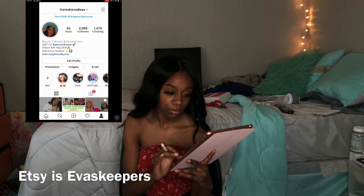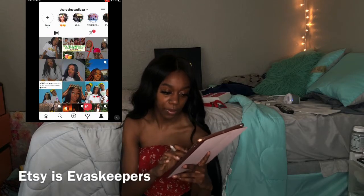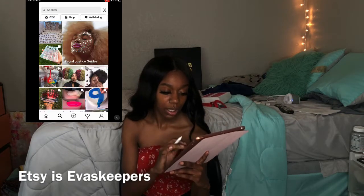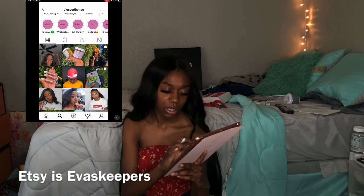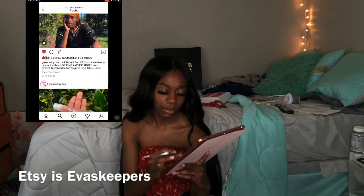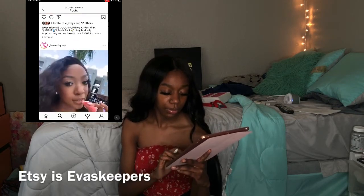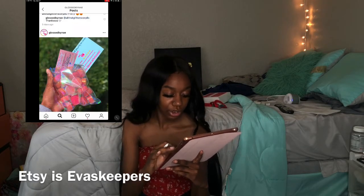On to Instagram. You can see here — The Real Navadia. I haven't really been posting much lately, but I did post something the other day. And then also we're going to go to Gloss by Nay Cosmetics — I just uploaded something a couple minutes ago. These are all some of the stuff that I sell, like look at the lip gloss, so cute! I have brand ambassador packaging, wholesale, a whole bunch of stuff.